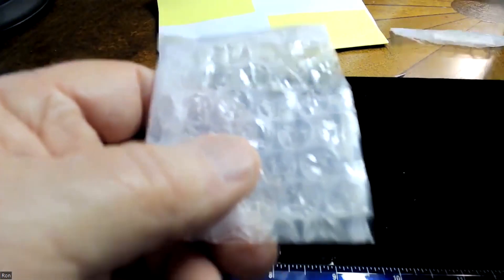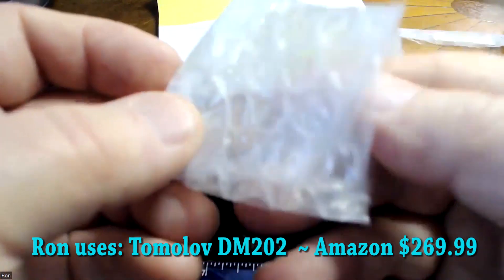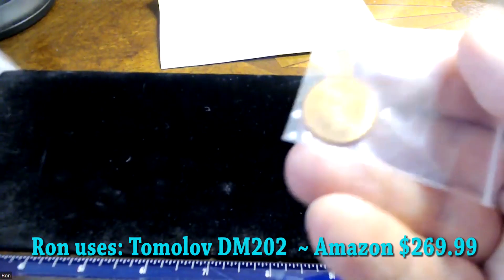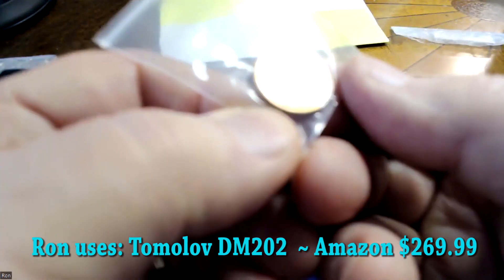I do have my coin microscope turned on. For those of you that get into collecting coins, these things are not super expensive. You can buy a good coin microscope for about 300 bucks, or cheaper ones that still serve a good purpose. I would highly recommend that you get one because it'll help you inspect the coins.